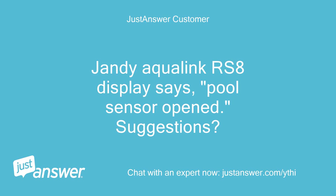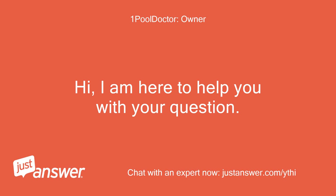Jandy Aqualink RS8 display says pool sensor opened. Hi, I am here to help you with your question.